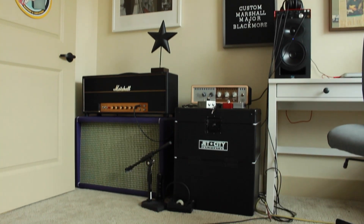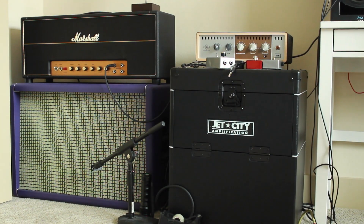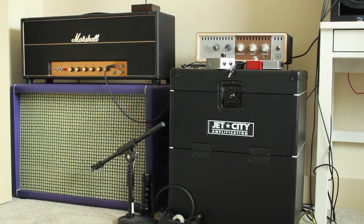You can't see in the frame, but I have a 2x12 cabinet and an isolation cabinet made by Jet City. The 2x12 is made by SarMesh. The isolation cabinet is basically a soundproofed box with one speaker in it. I'll demonstrate the difference between the two in a separate video.